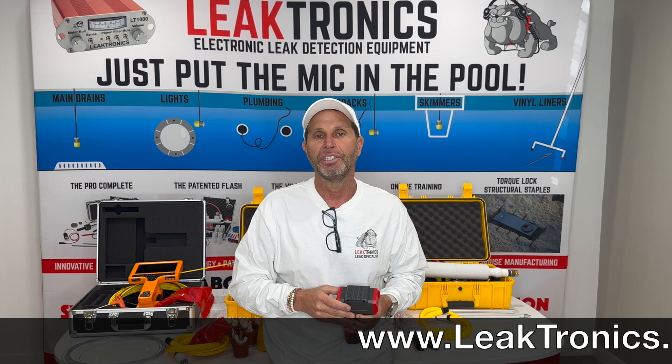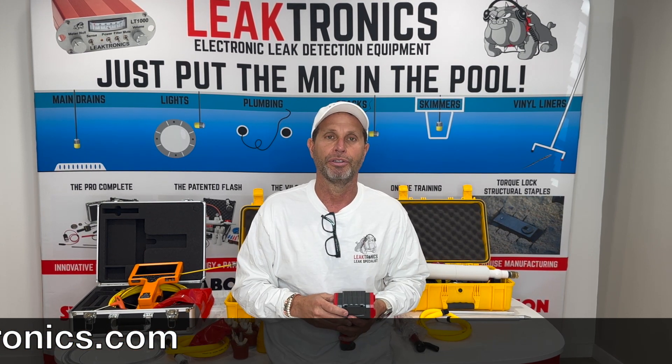For more information, visit Leaktronics.com and always check out our YouTube channel.